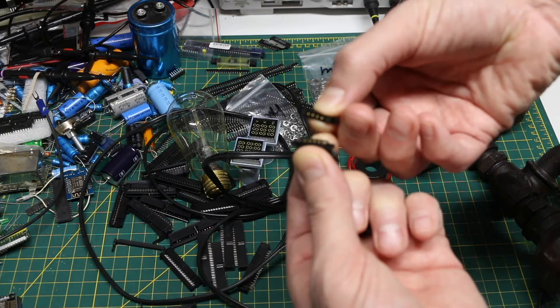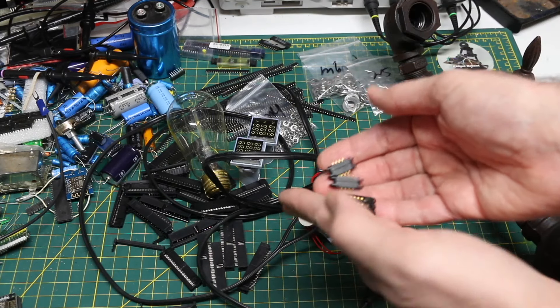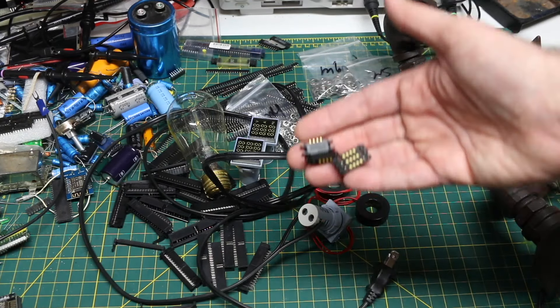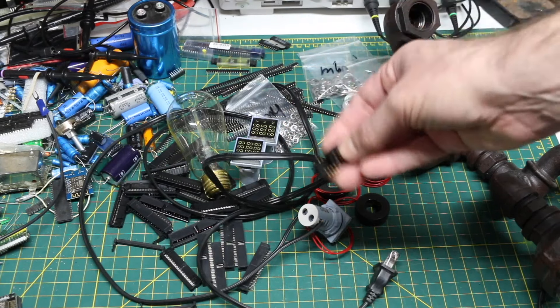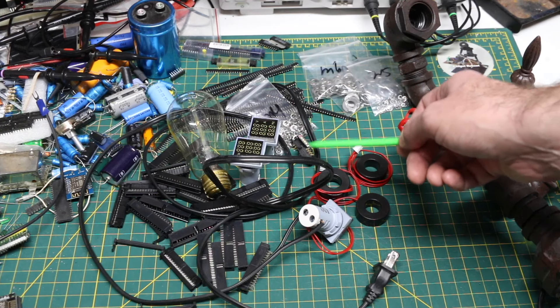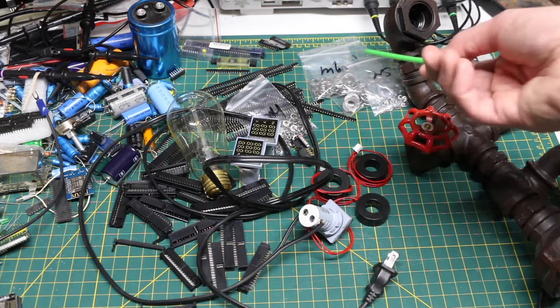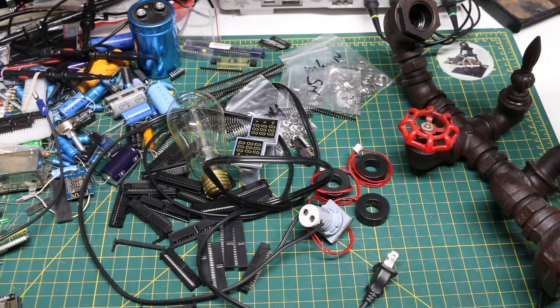I'm also looking forward to testing the magnetic 4-pin connectors in self-aligning docking projects. There's still a lot I need to work on with the connector docking projects. Then just regular restocking: connectors, sockets, washers.